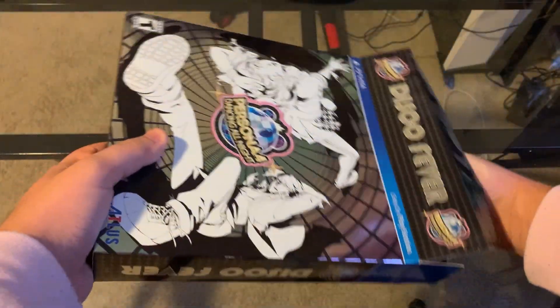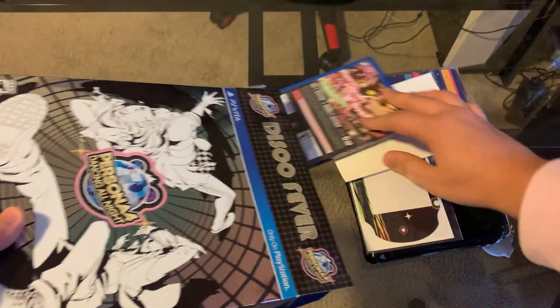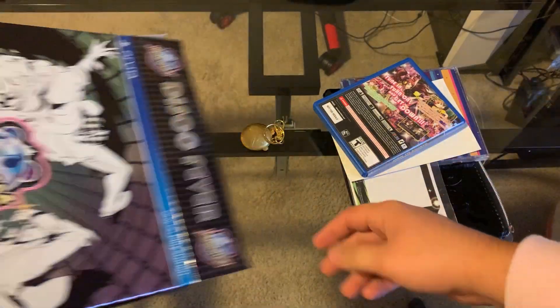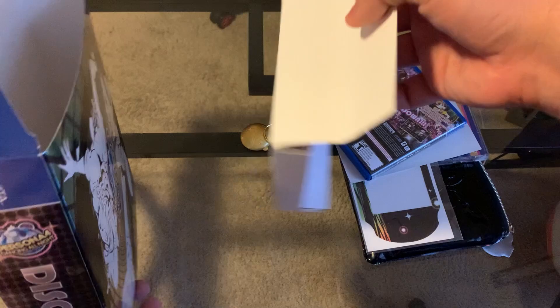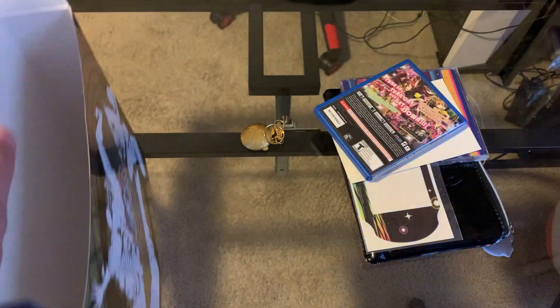Now this has been opened and used, so things will just kind of be thrown about. There's a little slip in there that held everything down.